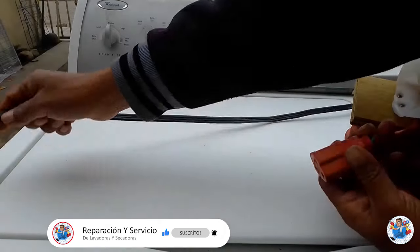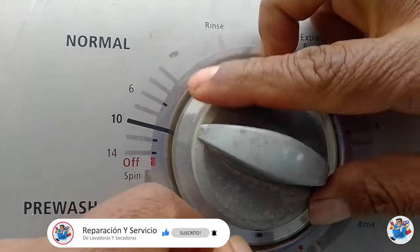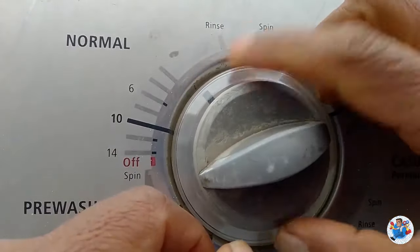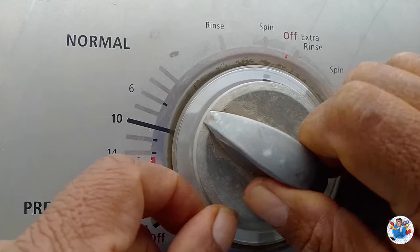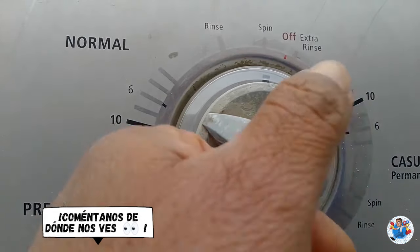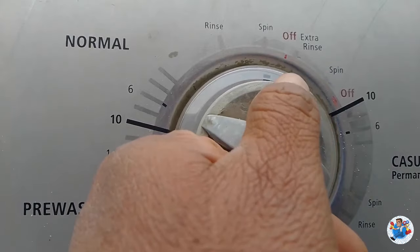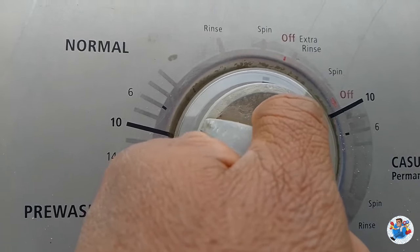Conectamos la lavadora a la corriente, lo hacemos en esta extensión. Ya que la conectamos, giramos la perilla a la parte en que dice spin, que es el exprimido. Le jalamos para que empiece a realizar el exprimido y darnos cuenta qué es lo que está pasando.